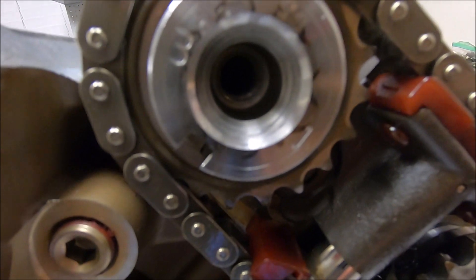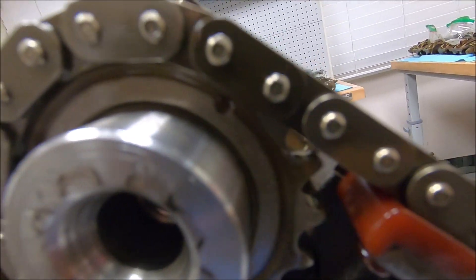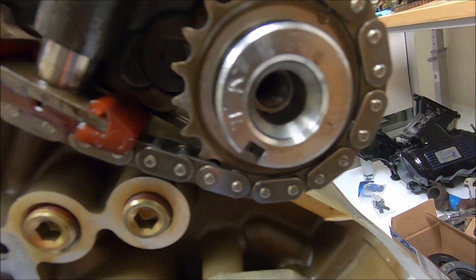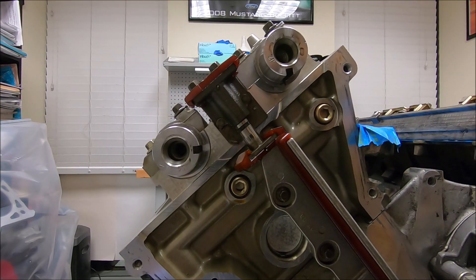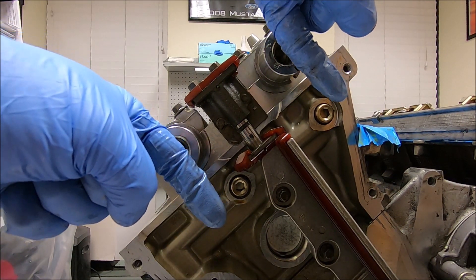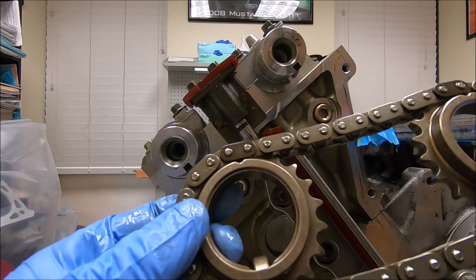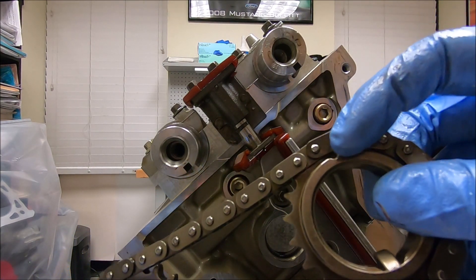You can double-check that your dark keys are lined up with your dots and your keyway is still facing down. Now you're going to do the same for the right side or the passenger side — make sure your keyways are oriented in the correct direction. You can see the dots on the keyways lined up with the darker dots of the chains.